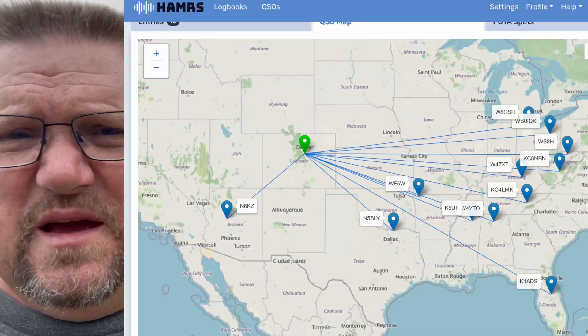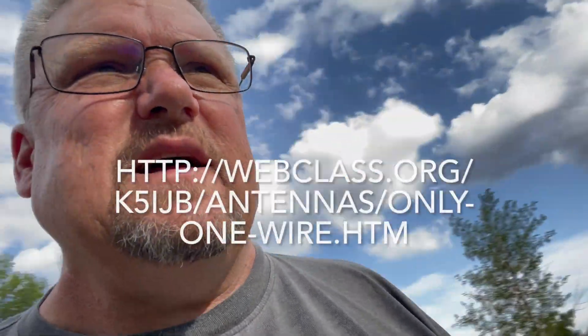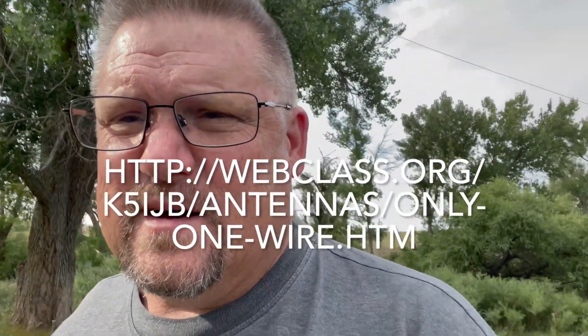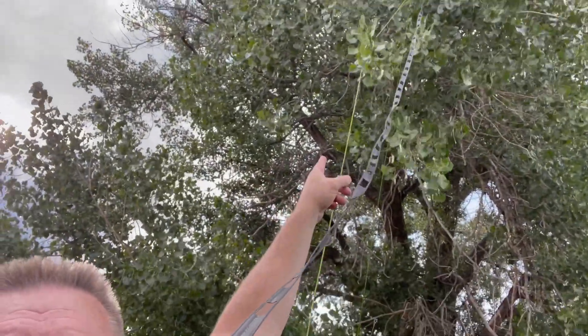I'm going to go ahead and put the Kuso's right here, or the other side. Let me show you kind of what I was running real quick. This is a brand new home-brewed doublet antenna. Got the information online, and I will put the link in the video. It is a 44-foot doublet antenna, so 22 feet on each side. And then you feed it with balanced line. Here's the window line — I've got it running up to the doublet up here in the tree.